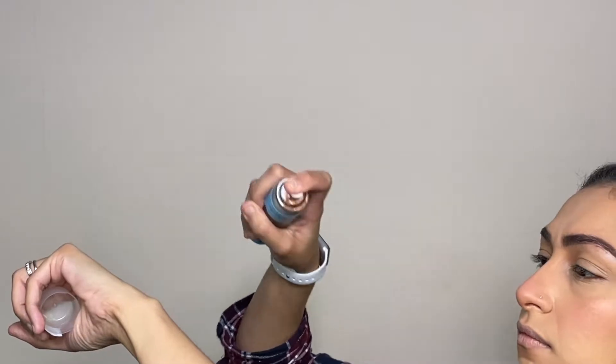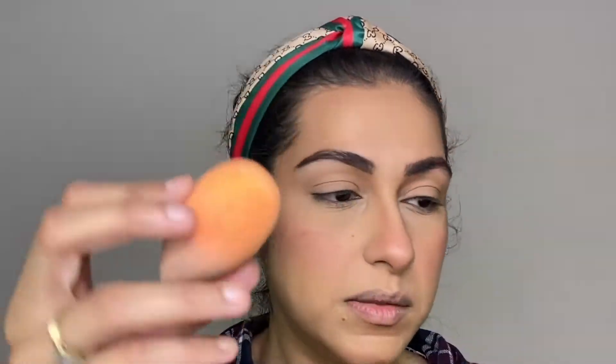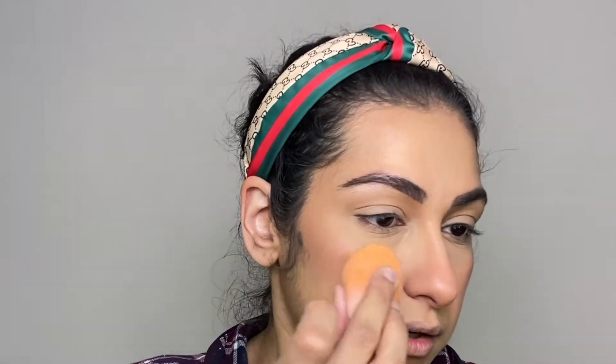This is a root touch-up product, but I don't have any roots to touch up — I want to try to use it to create freckles. These are creating really giant splotches, oh my god, it's literally leaking everywhere. That's what happens when you buy things from Poundland. I will take a brush with a fine tip and try to make a few freckles. Then I'll take a sponge to pick up the color and spread it around.